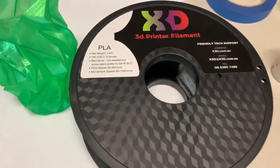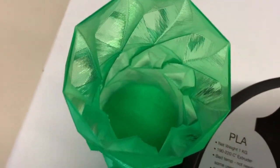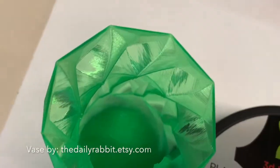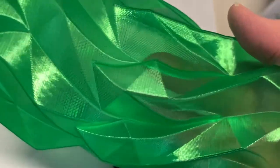Experimenting with infill density will bring you different results. The higher the infill, the more solid the color. But it's an excellent material for models enhanced by zero or low percentage infill, or for printing in vase mode, as it makes the most of Pro-T's translucent and light-reflecting qualities.